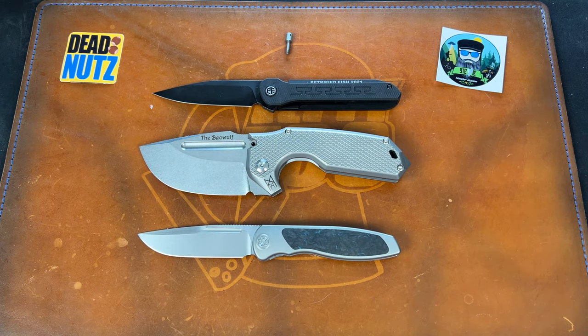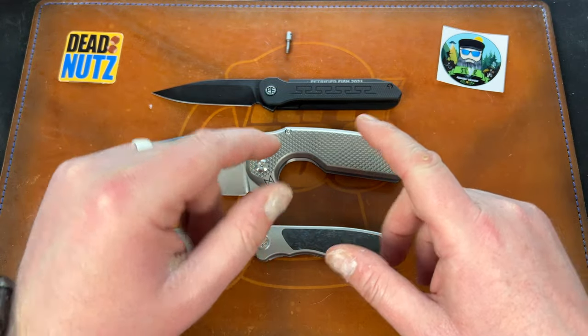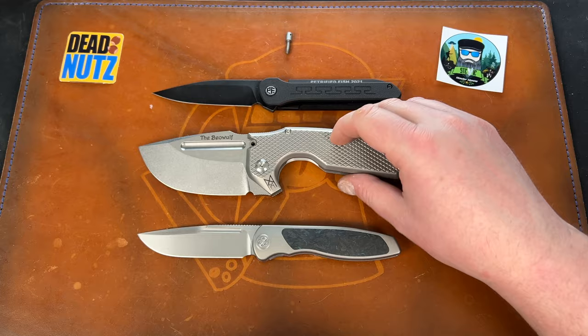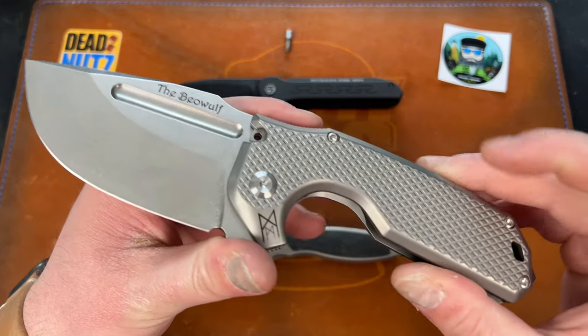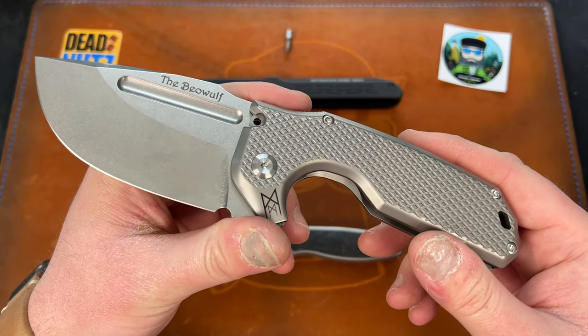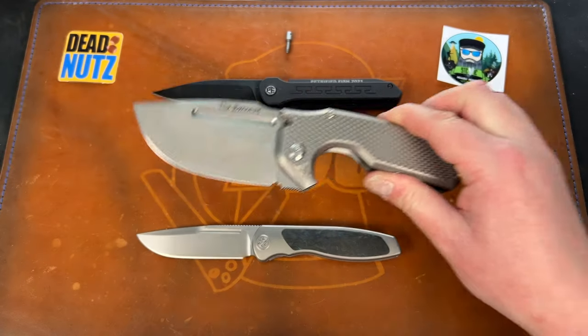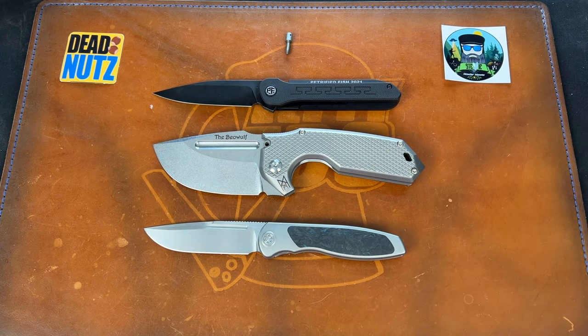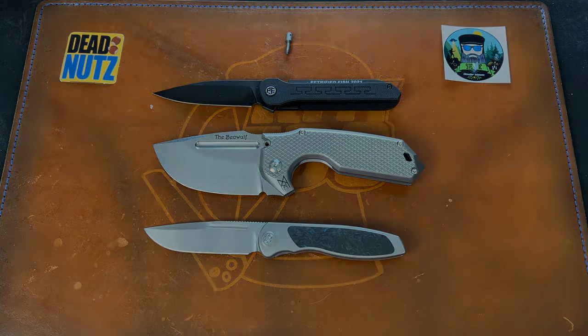That's your unboxing guys! Let me know what you think in the comments about all of these. Are you going to pick any of these up? Are you a giant with a beanstalk? Because the Beowulf might be right up your alley. Love you guys, I hope you have an absolutely fantastic day and I'll catch you later.